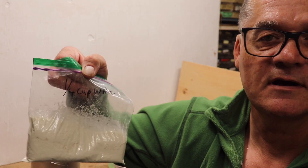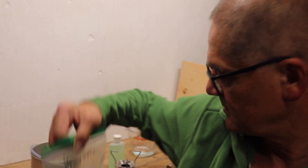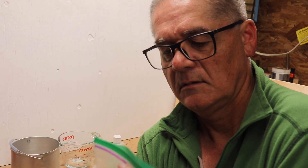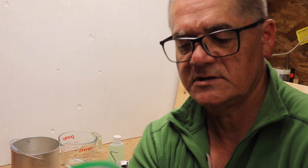That's half the package of the buttermilk biscuit mix. I need a quarter cup of water. I'll just pour that in and mix it up, and just knead it in the bag. Works really well.